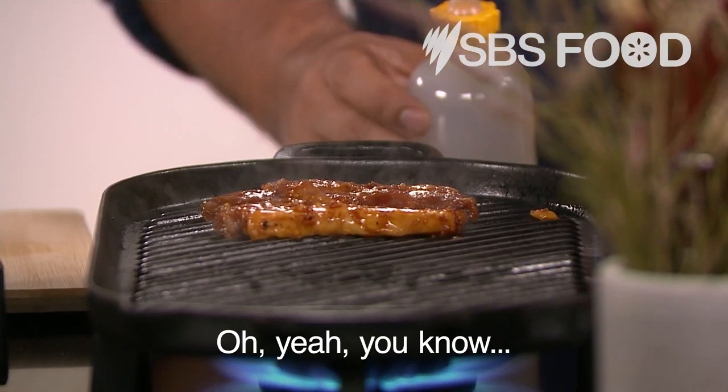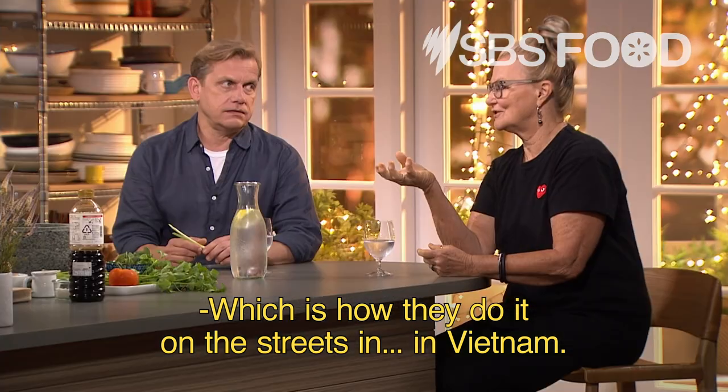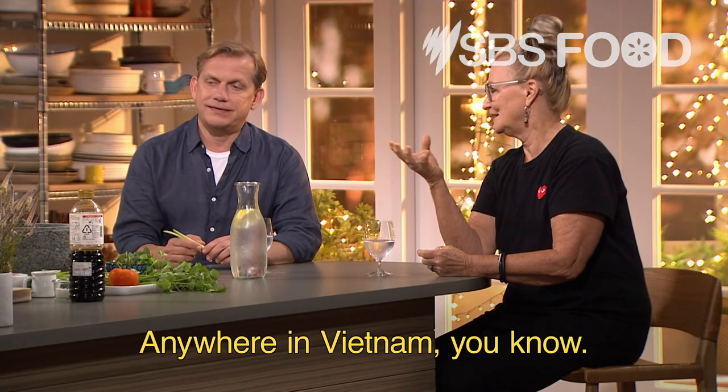So again, I have the charcoal today — so divine. This over a barbecue, which is how they do it on the streets in Vietnam, anywhere in Vietnam.